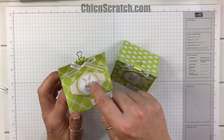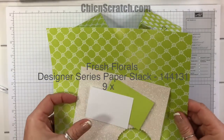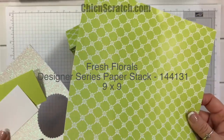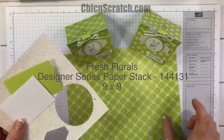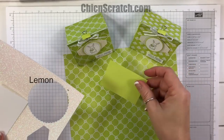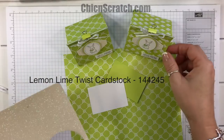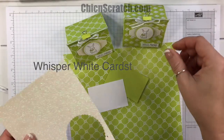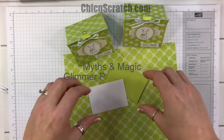Here are the supplies: lemon lime twist cardstock or designer series paper — this is in the Fresh Florals and it measures 9 by 9. I've got lemon lime twist for the little scallop circle, whisper white for our circle and our greeting, and then the Myths and Magic glimmer paper.